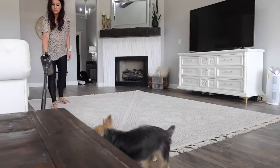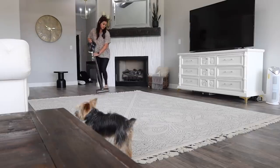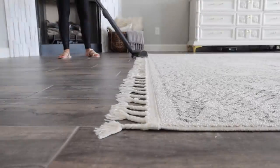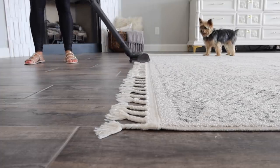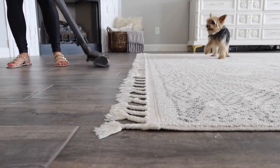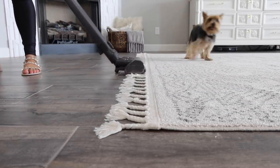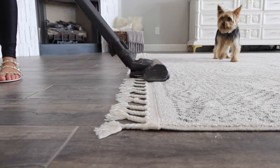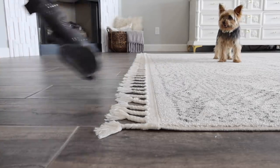But before I roll this up, I always like to give it a good vacuum. I wanted to show you — just in case you have tassels at the end of your rugs or anywhere in your house — you would think to stay away from them with your vacuum, but it actually helps smooth them out. I watched Our Faux Farmhouse do this on Instagram and I had no idea. So I wanted to share it with you guys.